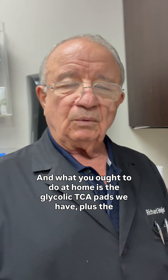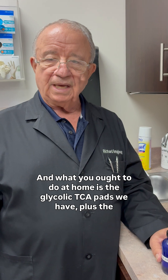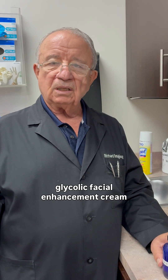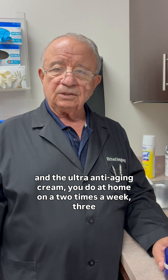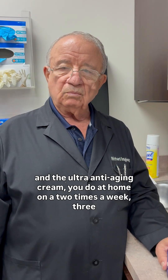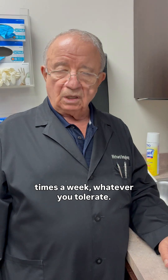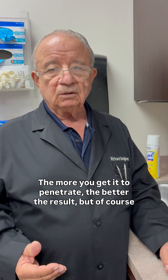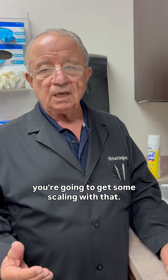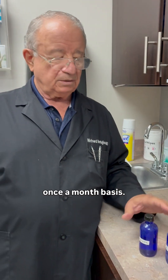What you should do at home is use the glycolic TCA pads, plus the glycolic facial enhancement cream and the ultra anti-aging cream. You do this at home two to three times a week — whatever you tolerate. The more you get it to penetrate, the better the result, though you will get some scaling. These in-office treatments we use on a once-a-month basis.